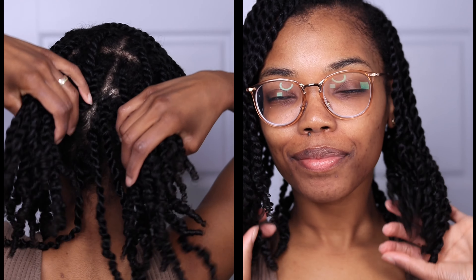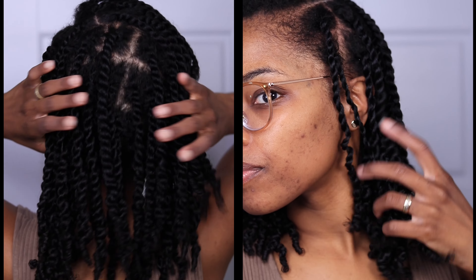Hey y'all, welcome back to my channel — or welcome to my channel if this is your first time here. My name is Latia B, and in today's video I'm going to be showing you how I install mini twists using just one product.